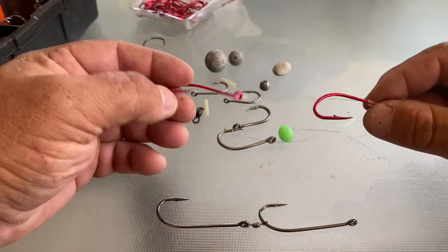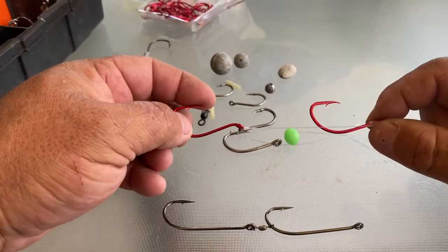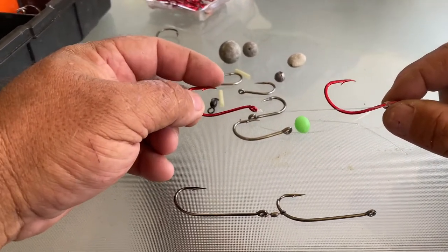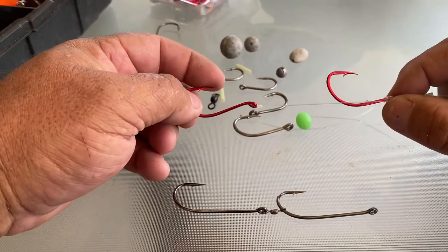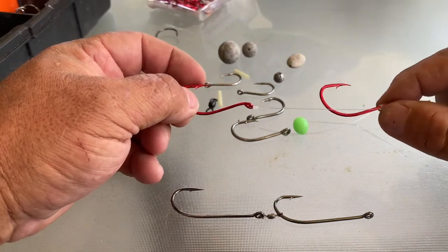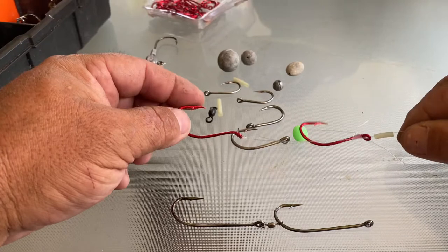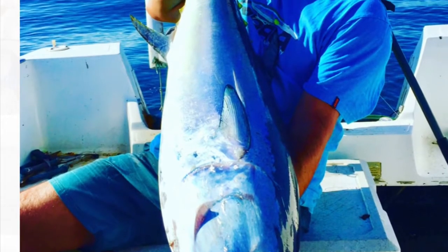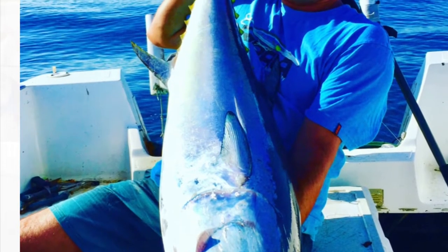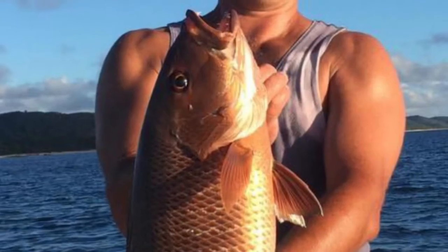Anyway guys, that's the tip for today. I'm going to rig up some rods and get out for a fish tomorrow morning and catch a few squid hopefully, and might even stop in the bay on the way back and have a look if there's any big longtails around — see if we can pull a big longtail, that'd be pretty good. Here are a few pictures of a few fish I've caught using this method of float lining. Get out there and have a crack — big wide casts, let it waft down, and the fish will normally pick it up on the way down.